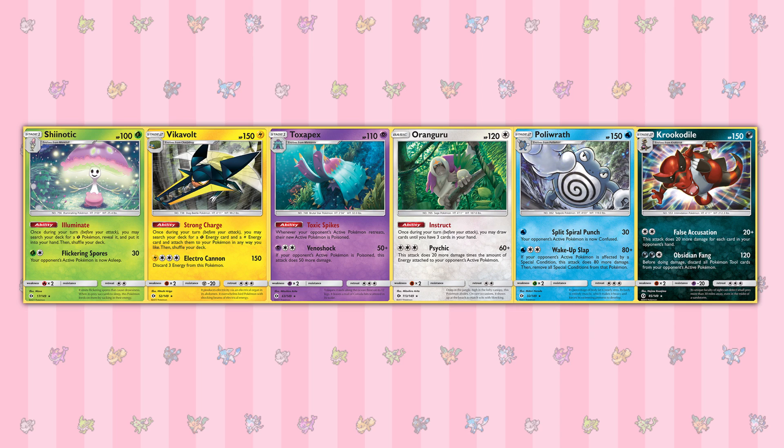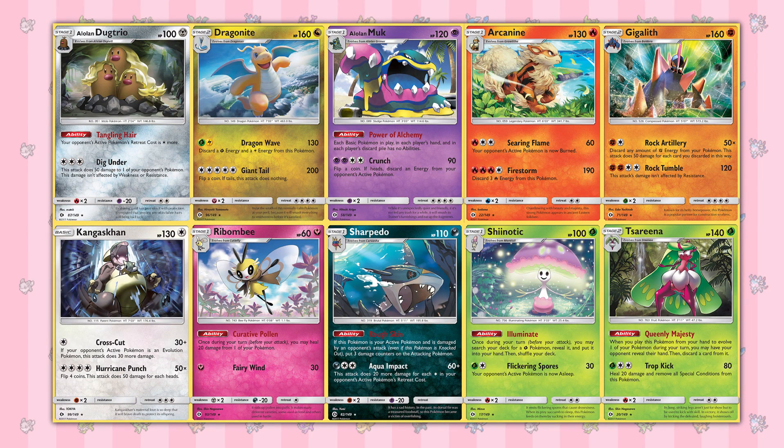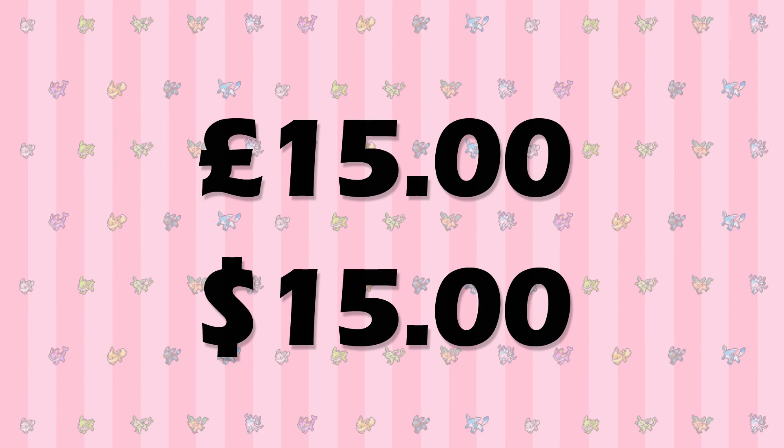Let's start with holo cards. If you got 6 holos from your booster box, then you'll be missing 10 more. They average out at around £1.50 in both pounds and dollars, so that would be a straight £15 to complete the entire holo set.